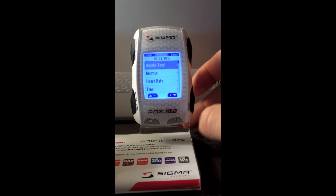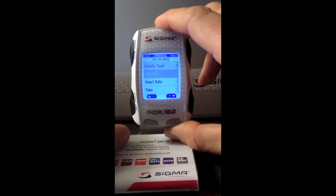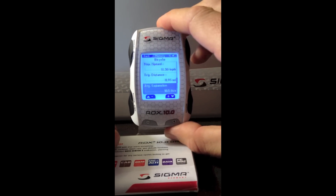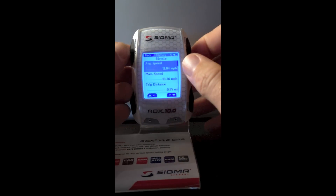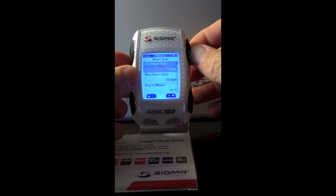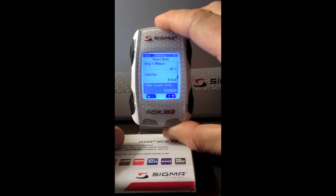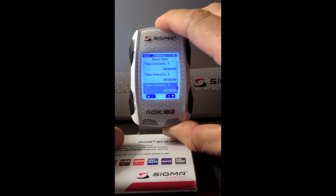Selecting this ride, it breaks down all the information into different categories, such as bicycle data — your average speed, max speed, trip distance, average cadence, and max cadence. Heart rate data: if you had a chest strap on, it will give you average heart rate, max heart rate, percent of max average heart rate, calories, time in your target zone, and time in intensity zones one through four.